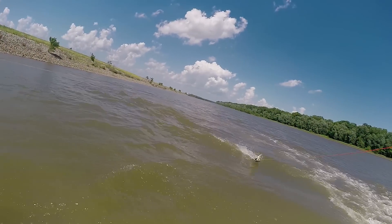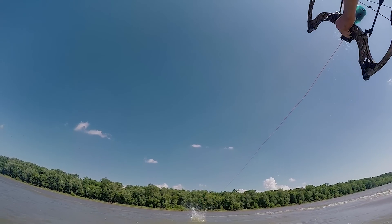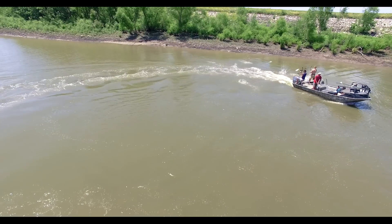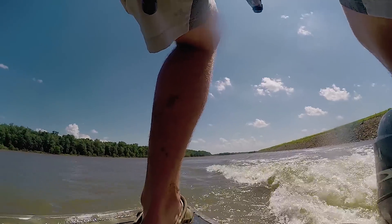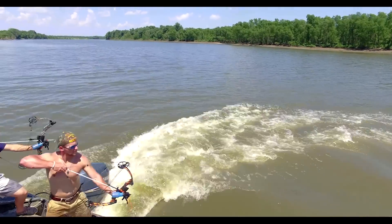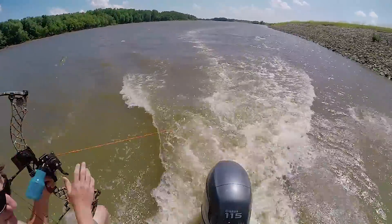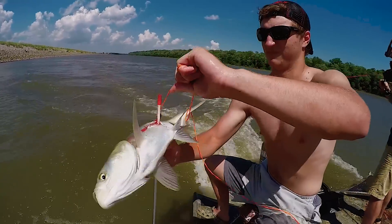These fish thrive on murky water — that's why they're so abundant in the Illinois River. They swim in huge schools with their mouths open, filtering the water for microorganisms. They're competing for food with native species like the spoonbill and gizzard shad, but they're a real boon for predators like gar, catfish, pike, and bass. Of course, rednecks like them too.